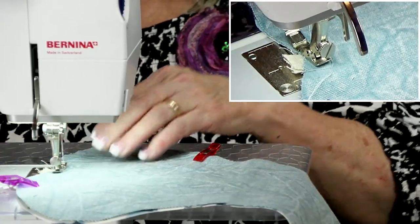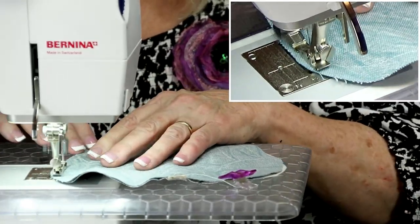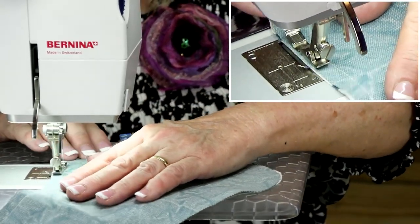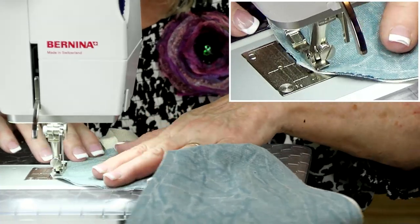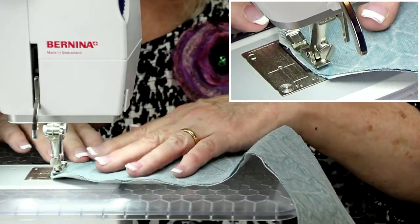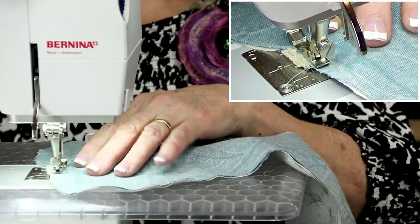I'm doing about a 3/8 inch seam allowance. Whatever you're doing, just try to be consistent. If you're a quilter, you know how much easier this is to do. If you're a crafter and it's good enough — close enough. When we get to the center here, I'm going to flip the strap inside and make sure it's laying down so it doesn't get caught. When I get to that center, I'm just going to backstitch a couple times back and forth to make sure we've got that secured.